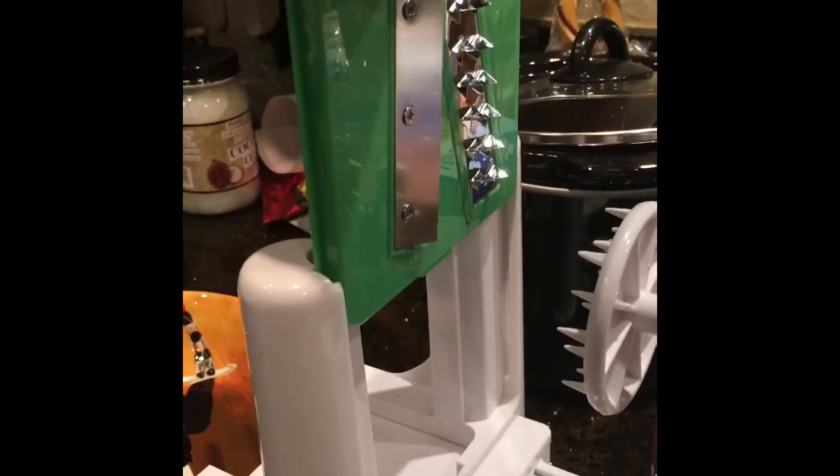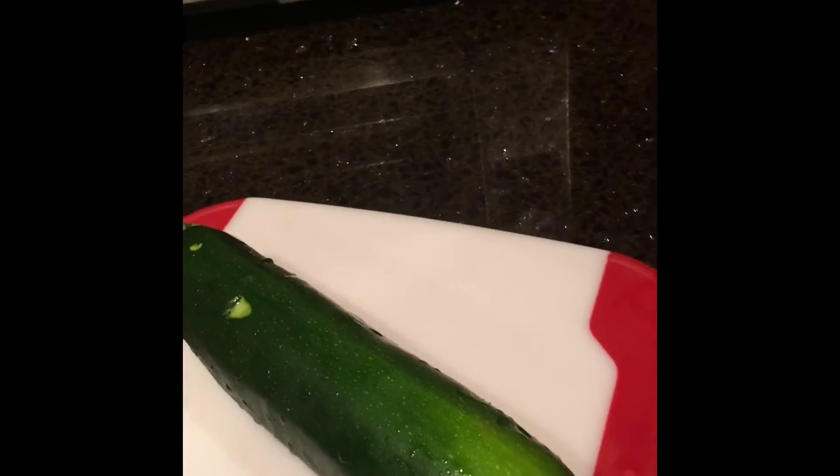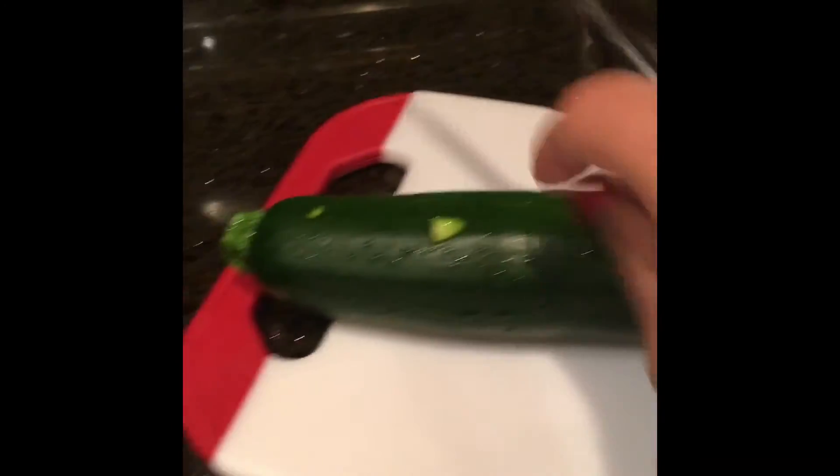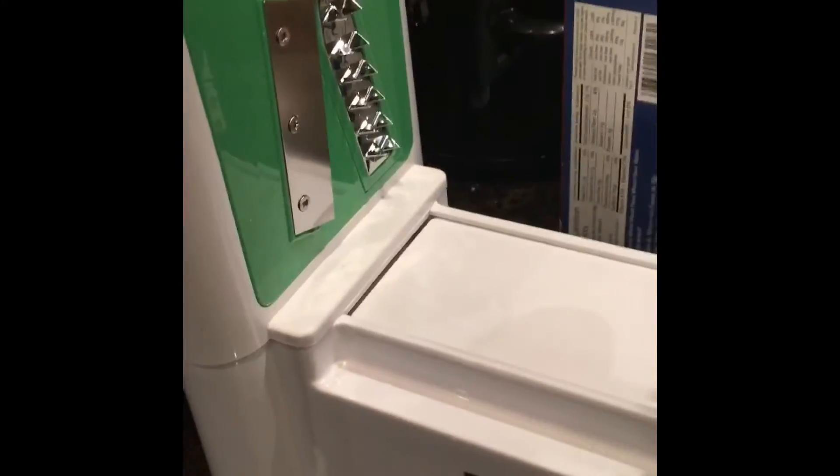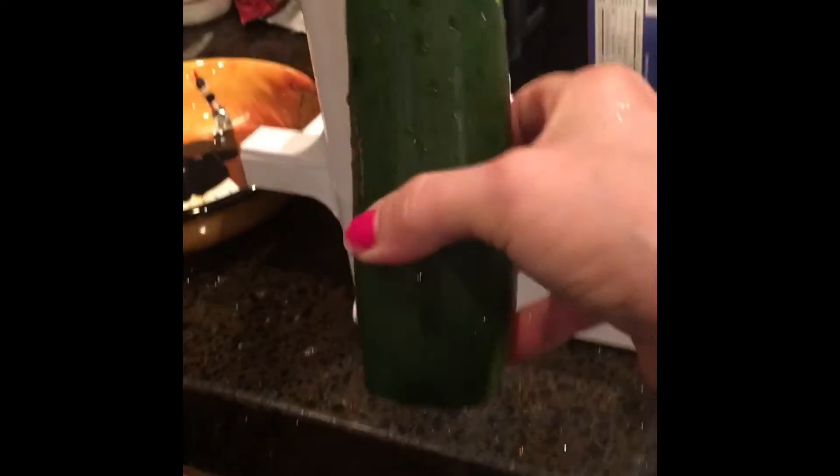We're going to turn it around this way because my plate is over there. We suction it to the counter. I said I was going to use the thick spiral blade — you just drop it in. Now we have our zucchini. We're going to take a knife and make the ends flat, so we cut off one end here and then cut the other end off too. We take our zucchini and stick the center right in that hole.